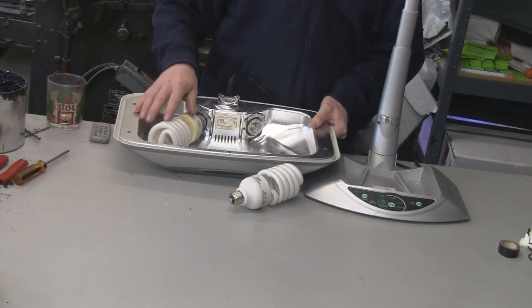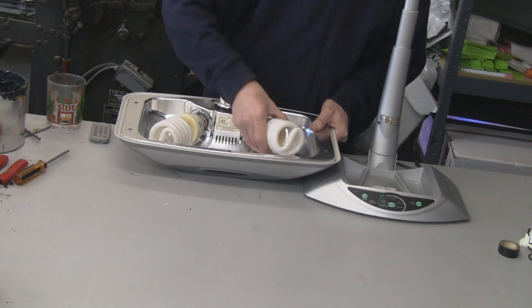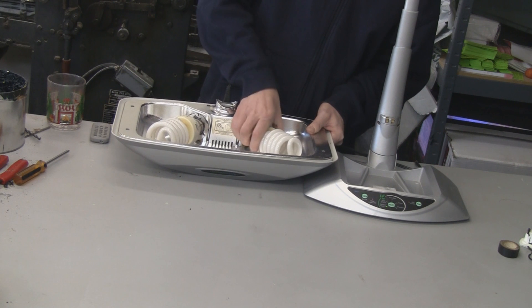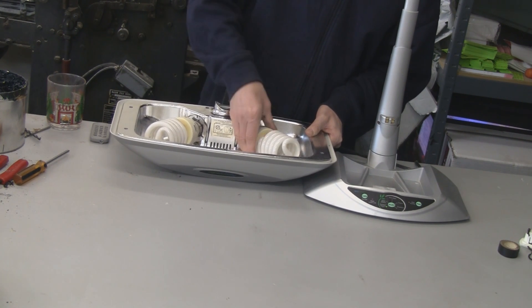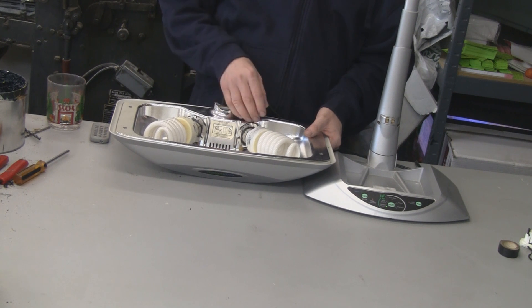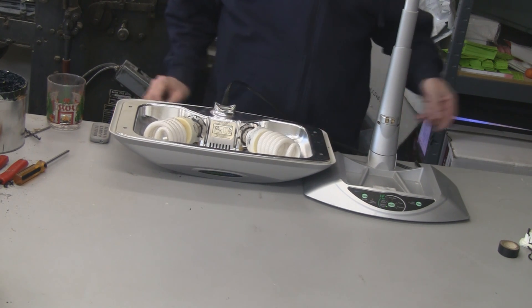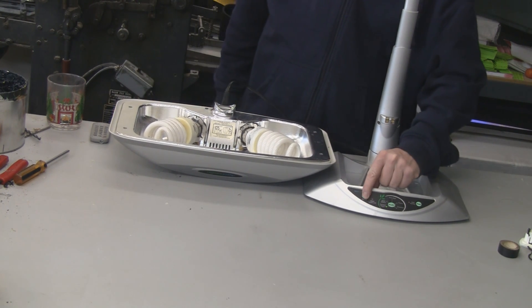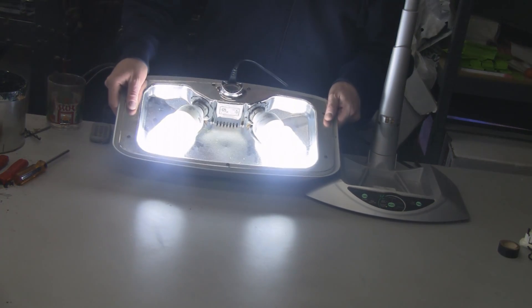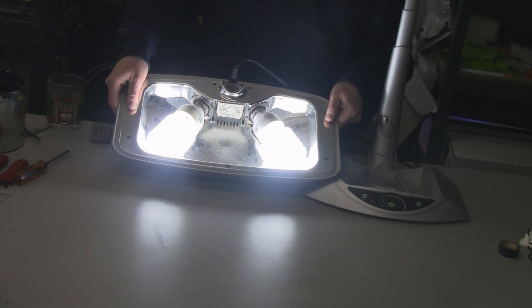As you can see, I put in a bulb here already and I'm putting this one in — this is a 42 watt, it's the biggest you can put in here. I don't think anything else would fit. But these are cheaper and they are brighter than the original AeroGarden lights. Let's give it a test — there we go, it works! You can see how bright that is, and that blows away the original AeroGarden lights.